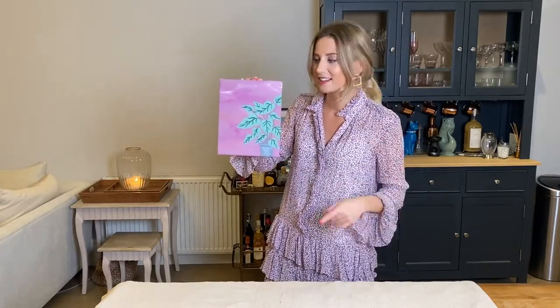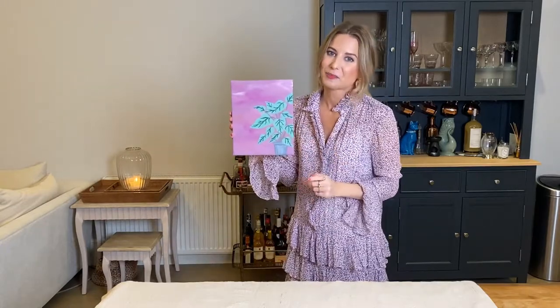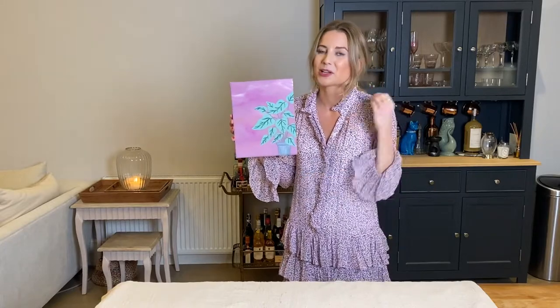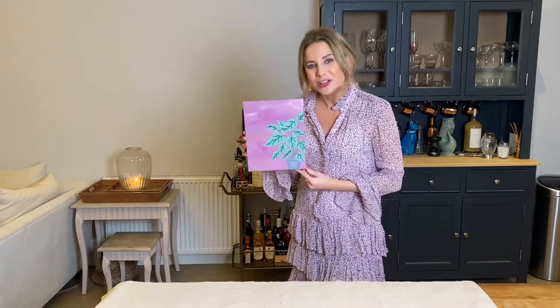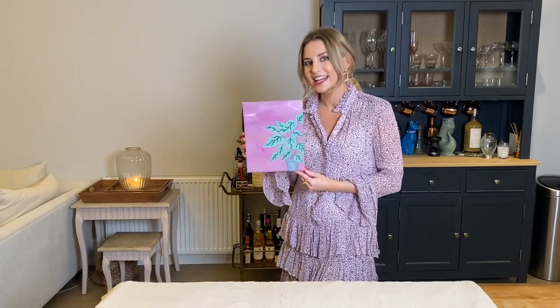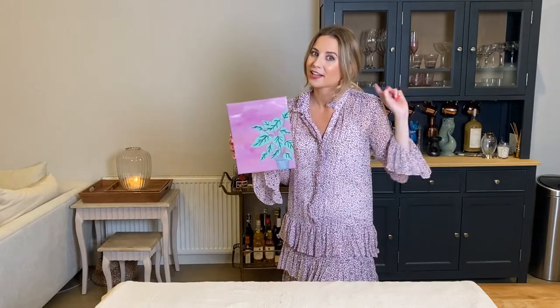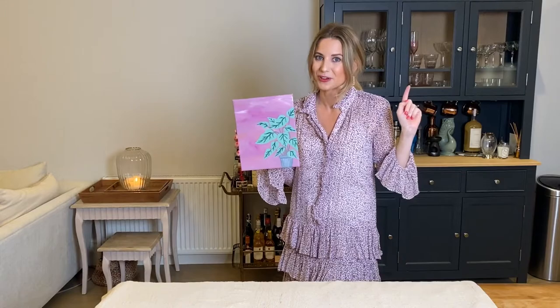You can go wild with all of your different paintings and then have them all on display. If you happen to take some pictures of your paintings, don't forget to tag us on Instagram at Brush and Bubbles because we love seeing all of your creations. Thank you all so much for joining me today — I hope you had fun. If you want to check out any of our other tutorials, simply click the link above and it'll take you to a whole gallery of different paintings you can choose from. Thanks everyone, bye!